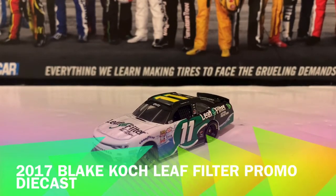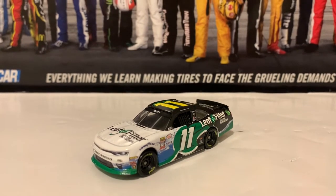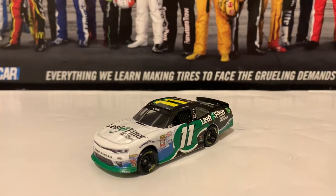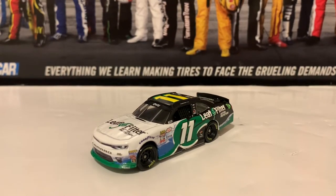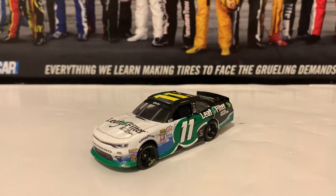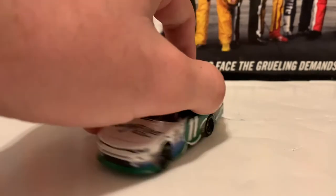Hello everybody, welcome back to the NASCAR Diecast. We're here today — this is the NASCAR Freak in November 33 of 2022. Today I got a promo diecast finally. This one's been long waited for me; I was looking for this for a very long time. Finally got it. This is going to be the 2017 Blake Cook Leaf Filter Chevrolet Camaro from the NASCAR Xfinity Series. We're going to go and take a look at this right here for you guys.